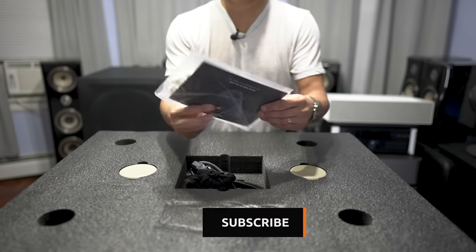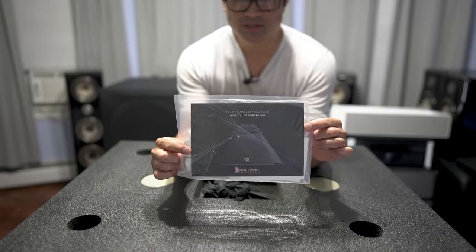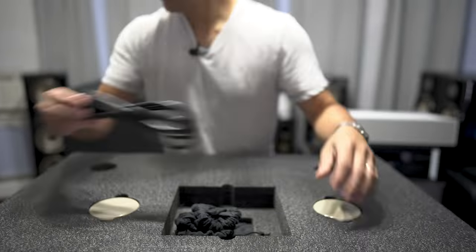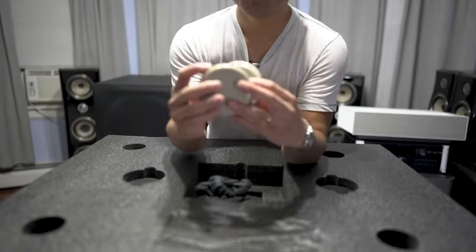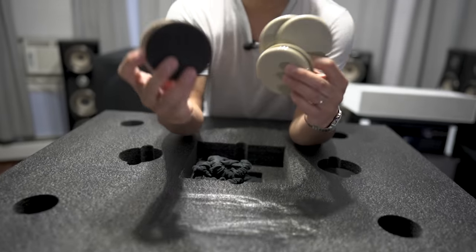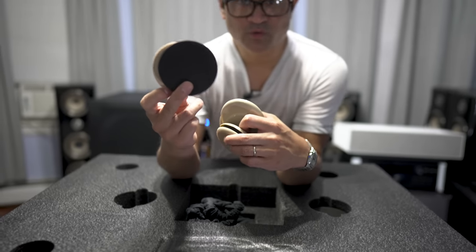What we get inside the box: we get some documentation and some white gloves. Here is the power cord, and then we get four carpet sliders. Then we get some foam pads for your hardwood floors.